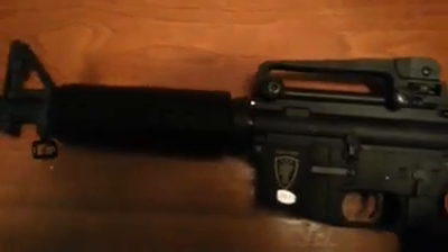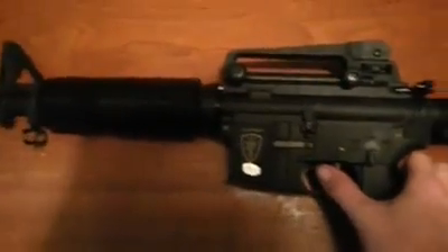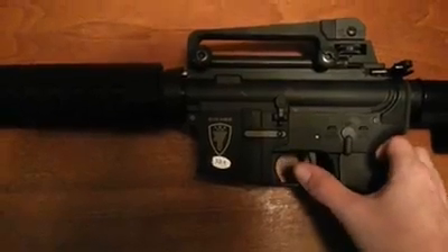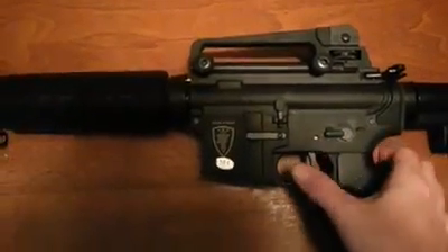I wanted to show you guys — I did all the shimming myself. I kind of want to show you guys what it sounds like. So this is semi-fire. [semi-auto firing] And then we have full auto here. [full-auto firing]